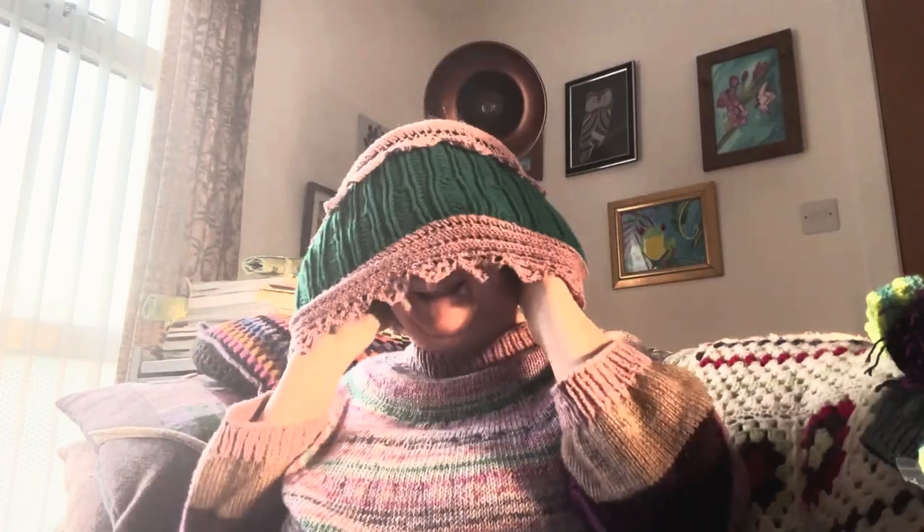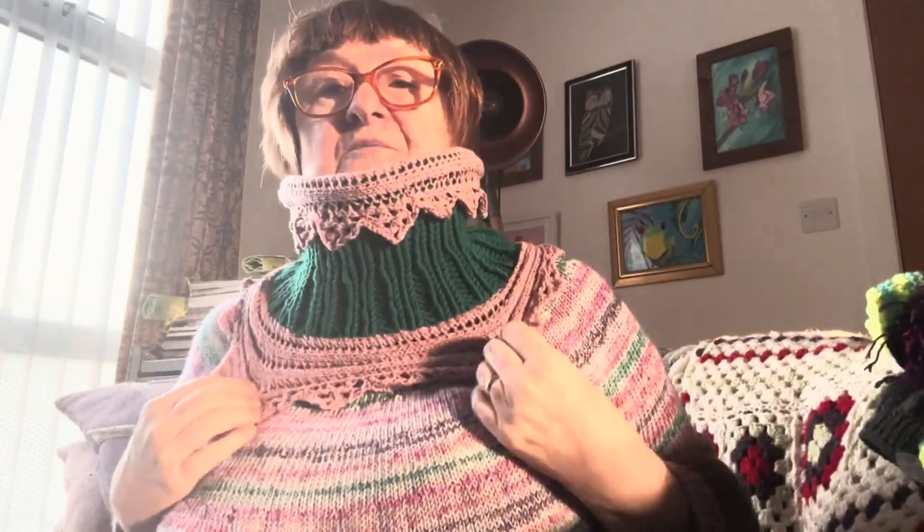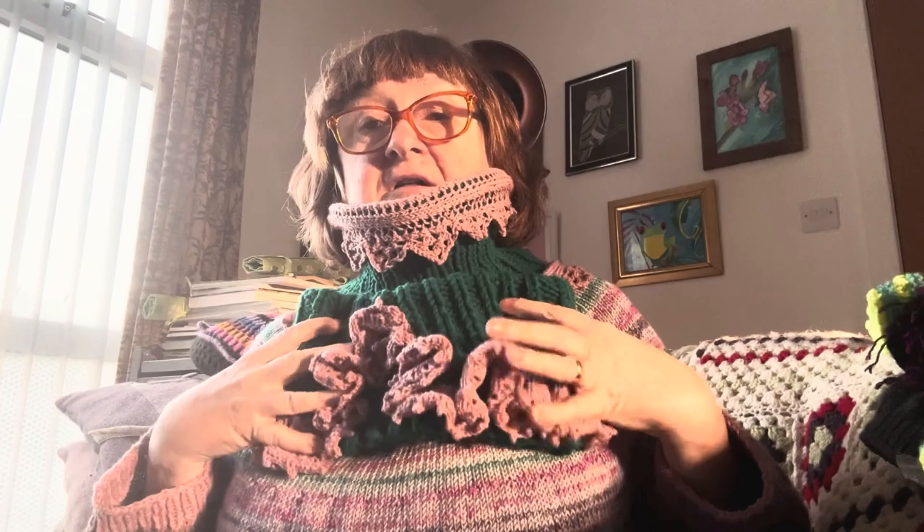This one goes around your neck like so. It has a beautiful coverage around the neck. These were all made to go with my knitted stash-busting dress.